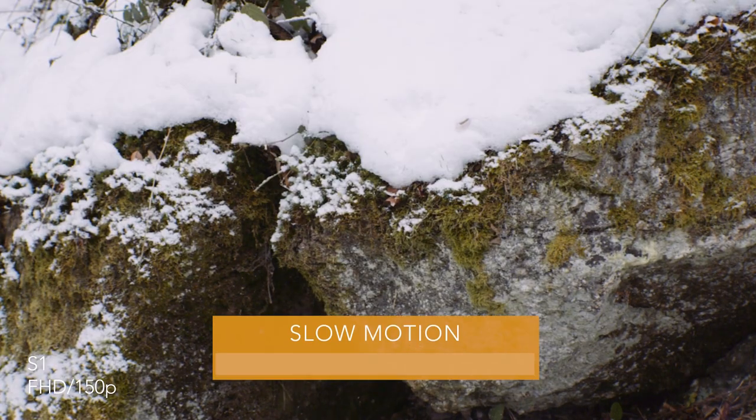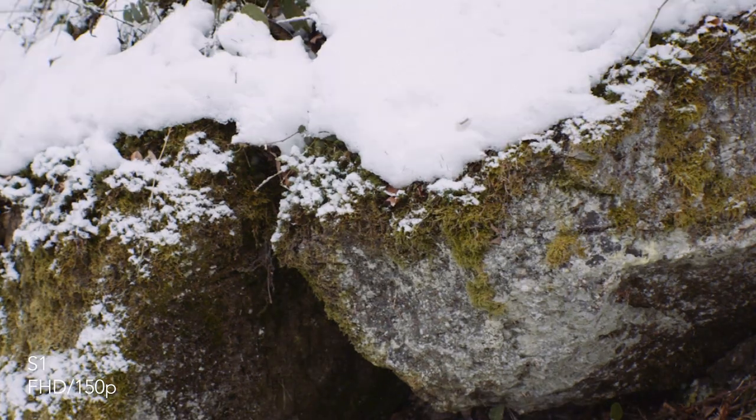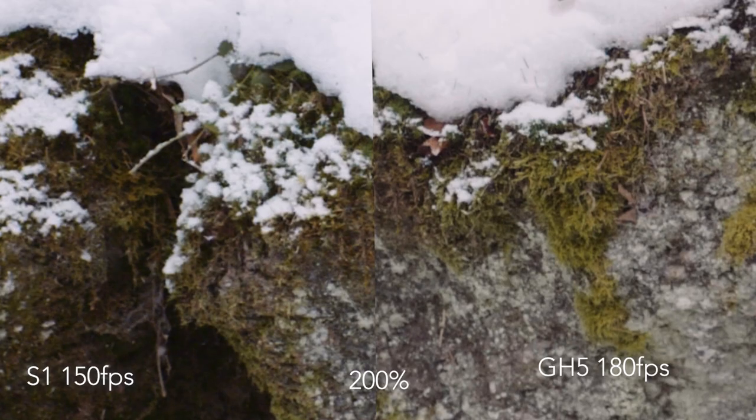When it comes to slow motion, the S1 has its own dedicated menu with several options. It's not like the GH5 where you could choose different recording modes and variable frame rates, so it's less flexible and there are some strange choices. On my European model I'm not able to choose 180fps in 25p — I can only shoot 180fps in 30p, which requires conversion. The slow motion quality is okay, but it gets worse at 100fps and even worse with an additional crop at 150fps.